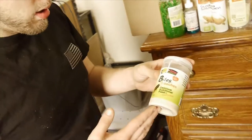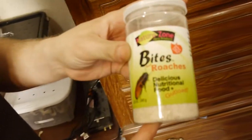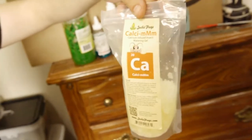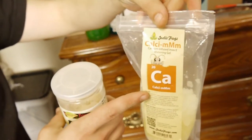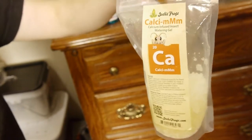So we were talking about Dubia roaches, setting up a colony. Really simple. Dubia roach food is a gut load. I like Josh's Frog crystals because he has calcium in his crystals. It's extra vitamins for your roaches, which means extra vitamins for your lizard. I strongly suggest these — they work great.